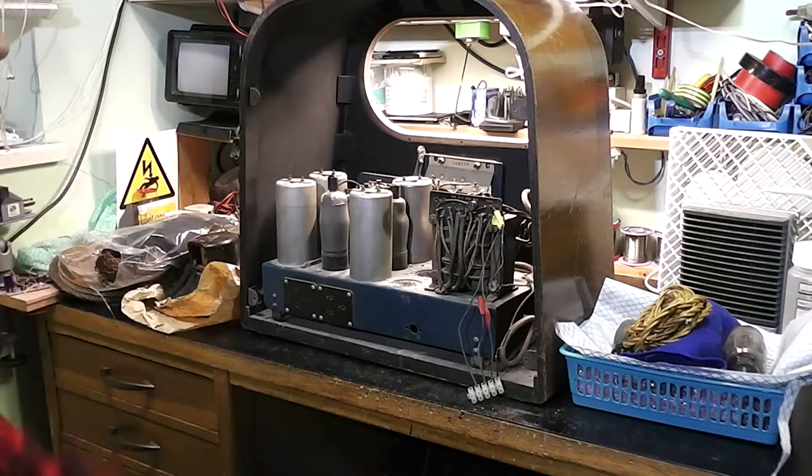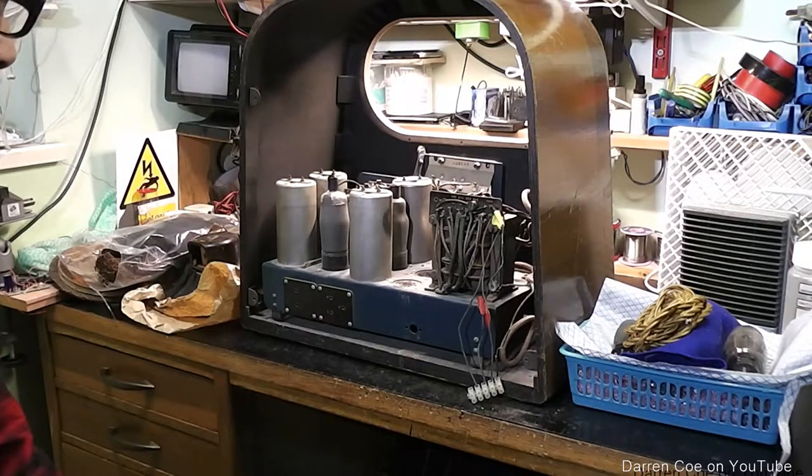Hi, I'm Daz. This is approximately a 1938 Murphy A46. It's been sitting in this partly disassembled state in my bedroom for about four years and I'm fed up of waking up and looking at it, so I think it's time to do something with it.